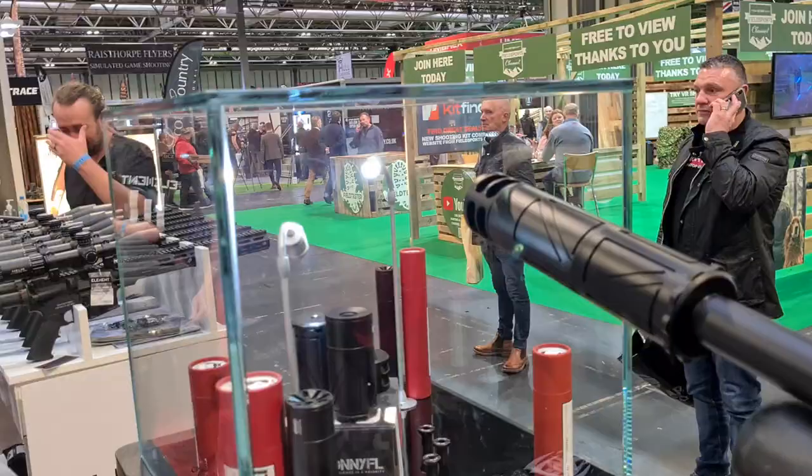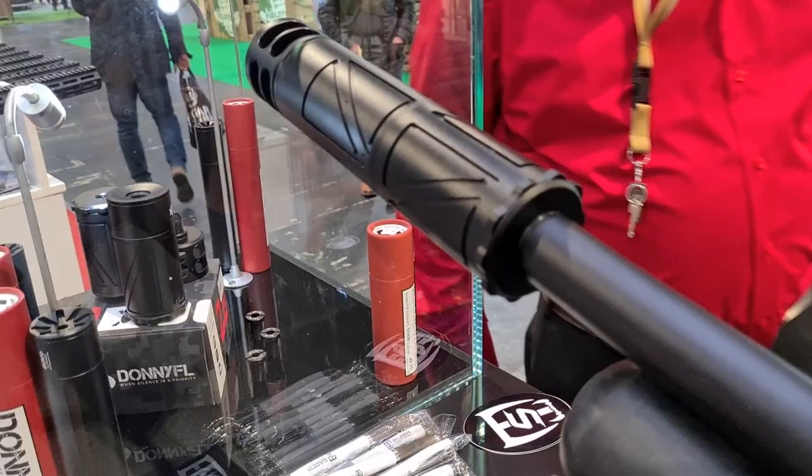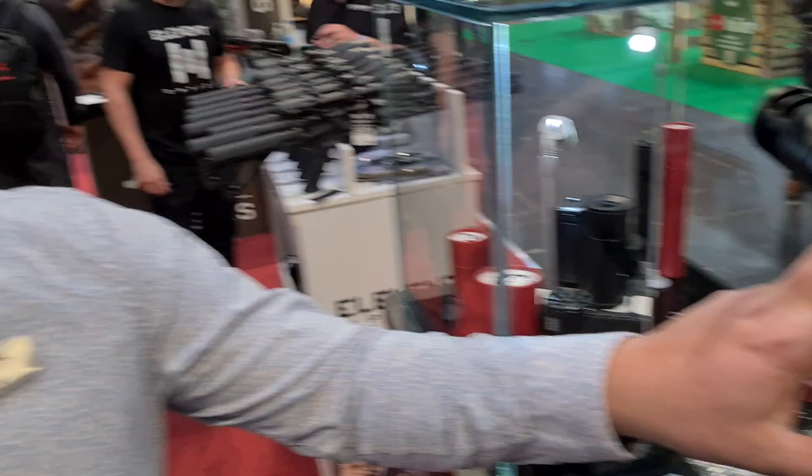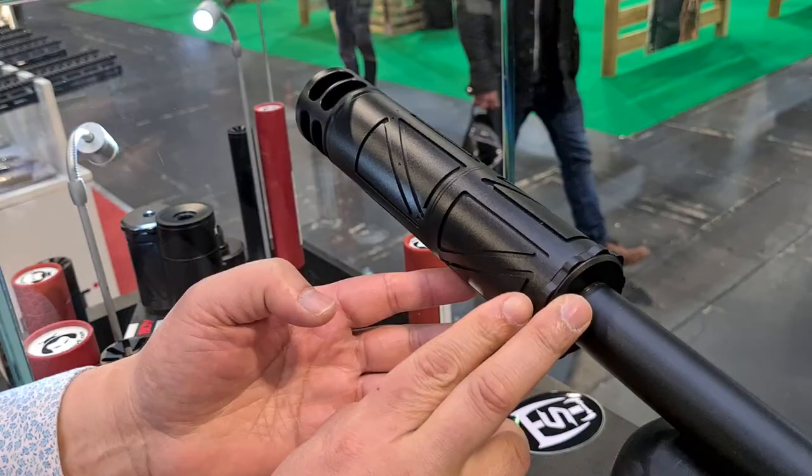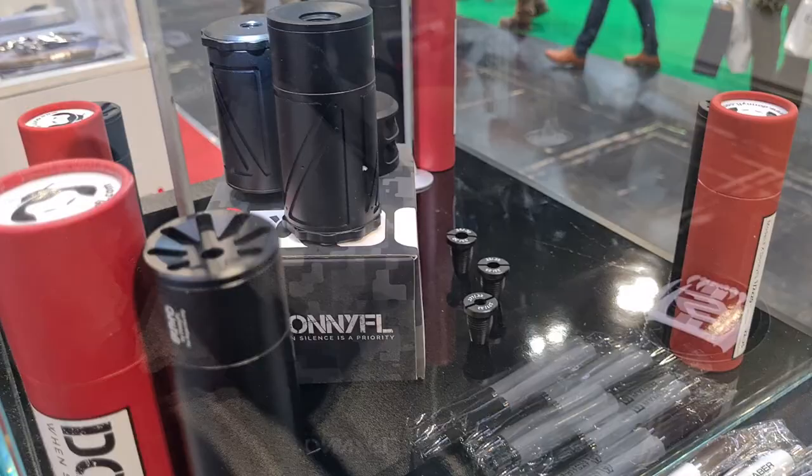So this is the extension tube that screws onto the back of the Fat Boy. The Fat Boy itself is only four and a quarter inches long, and by adding three inches we're at seven inches — so it's going to be quieter than a Ronin due to the volume. And it's more universal: you can change the caliber sizes, whereas the Ronin can't.